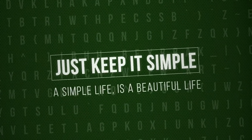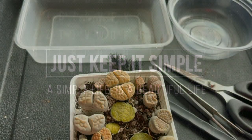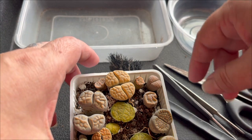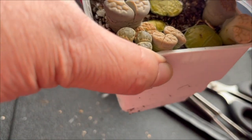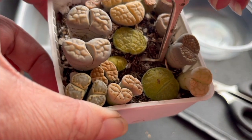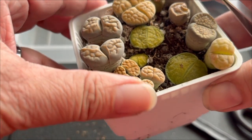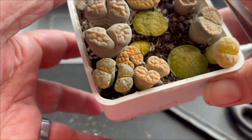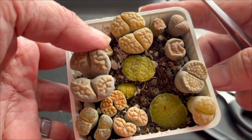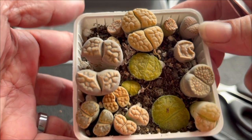Just keep it simple — a simple life is a beautiful life. Good morning everyone, welcome to Just Keep It Simple. Today I want to repot these lithops. I feel that even after I water them, they're not getting the water they should, because I believe the soil has already been fully consumed of its nutrients by the lithops.